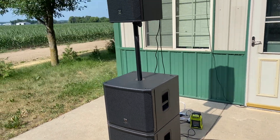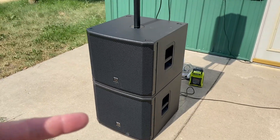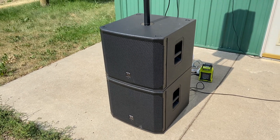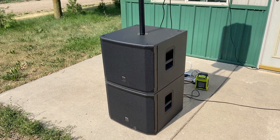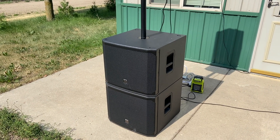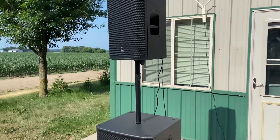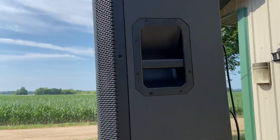Hey, this is John Young. Today we're going to be doing a little test here with a couple of different things. First off, these are the EKX 15SP powered subs — I've got two of them. I've been trying to get a sound that's easier for me to carry that'll give me a little more horsepower than the Evolved 50s. Up on top we've got the 12-inch two-way, the EKX 12P.